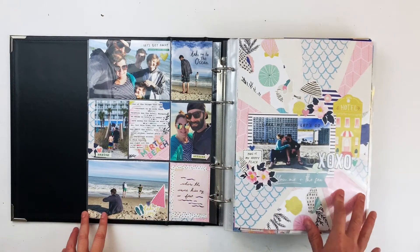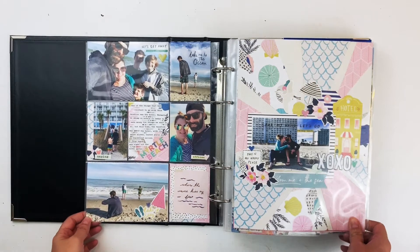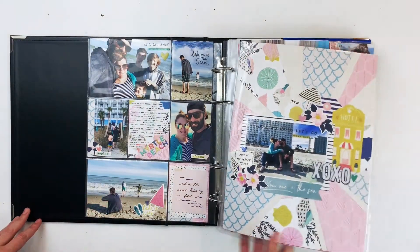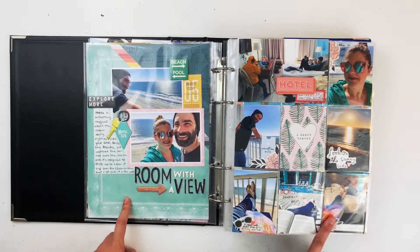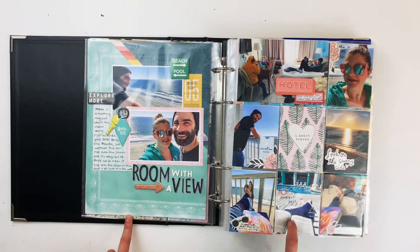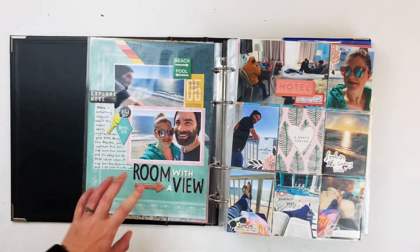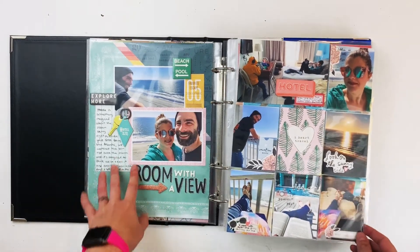These are the photos from that little excursion. One of my favorite pages this year uses the Maggie Holmes beach-themed summer collection. Next is a stash-busting layout using Crate Paper's previous beach line from the year before, plus really old Amy Tangerine and Paint Fresh Studio. This layout is all about our hotel room and the view from the hotel room.